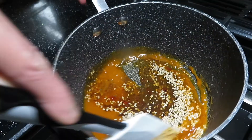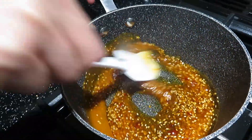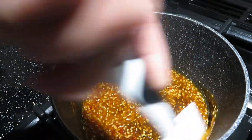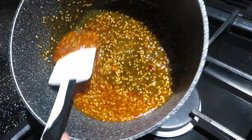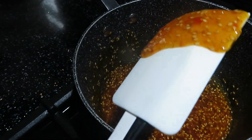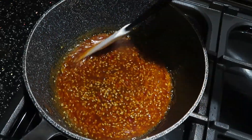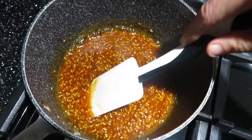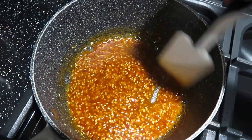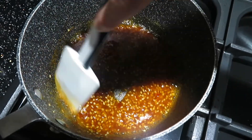Mix that on a high flame for 1 minute. After a few minutes the sauce has thickened up. If you prefer the sauce stickier, add more honey, or if you prefer it spicier, just add more hot sauce.